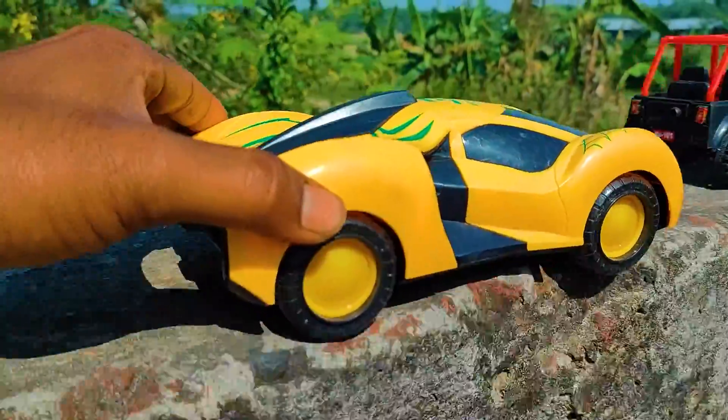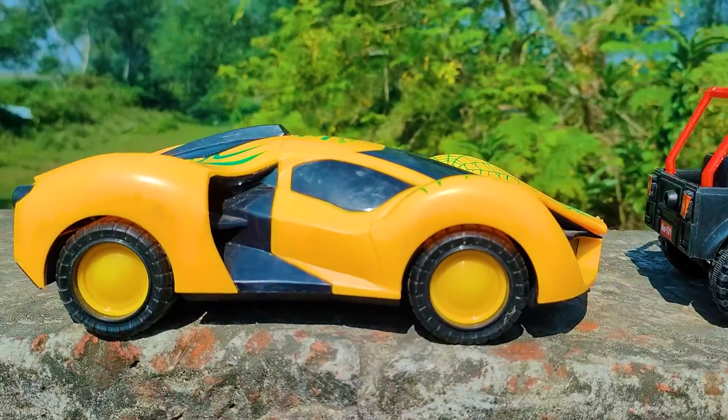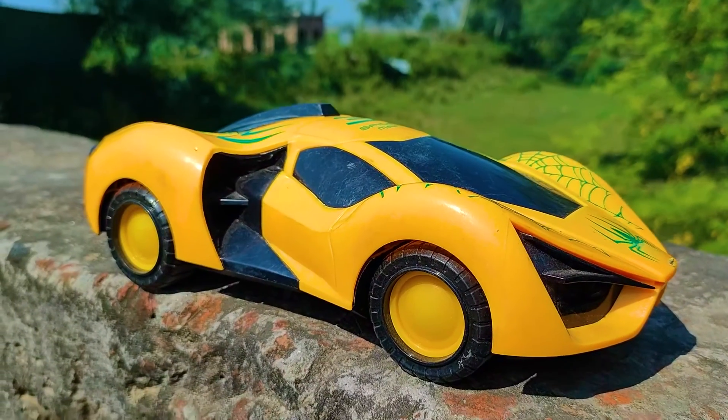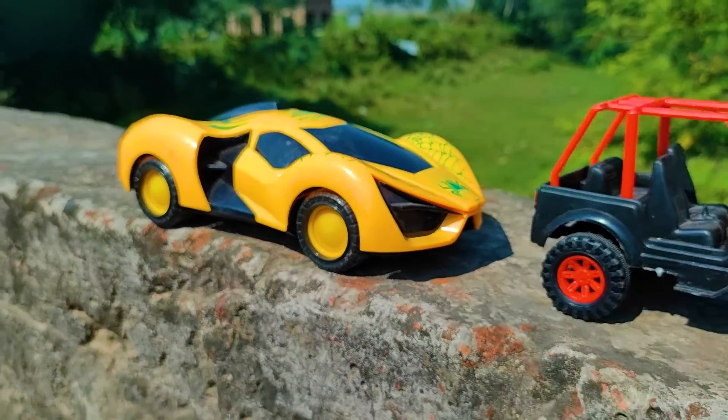I parked here this Spiderman car beside the wrap jeep. See this plastic toy Spiderman car — this is a very nice and realistic model with a black, yellow, and green color combination.